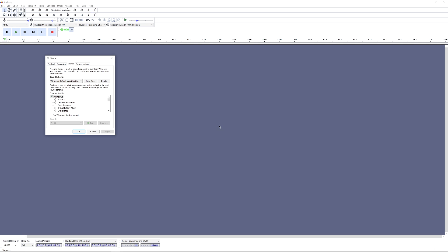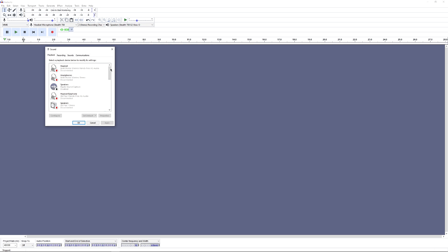Go to the Playback tab if you're not there already, and scroll down until you see your Stealth 700 G2 Xbox One Stereo. If your headset is connected it should appear here. It's probably showing your speakers as the default — you want to make sure your headset is set as the default device instead.